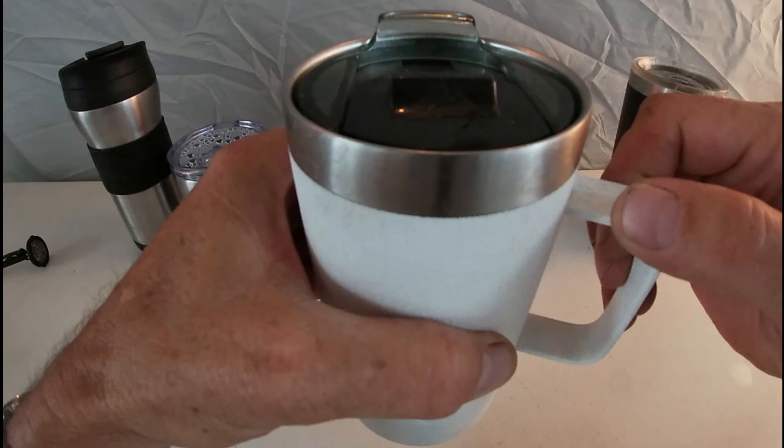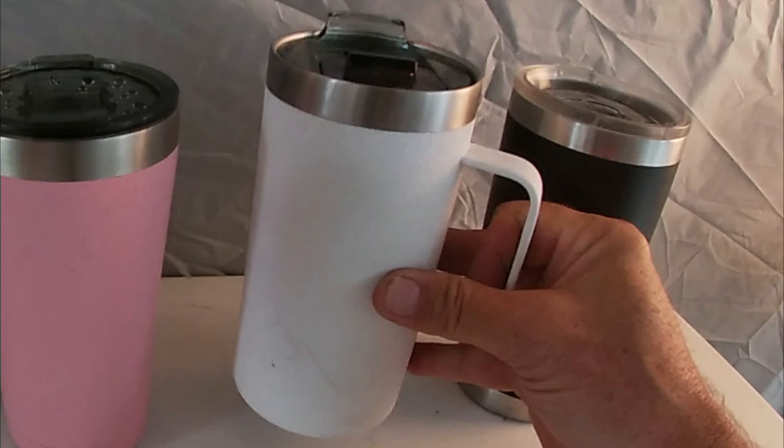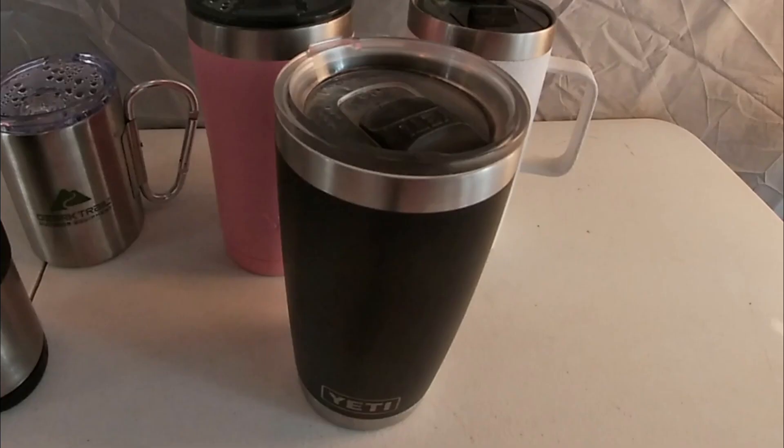The Ozark Trail is a dupe for the Yeti. If you're really into name brand recognition and want to be fancy, by all means get the Yeti — it performed well. The Walmart one cost like seven bucks, but I also had to pay four bucks for the replacement top, so it was like twelve dollars total. Thanks for tuning in and watching our comparison. Please like, comment, subscribe. Do you have a Yeti? Do you feel we're wrong? Are you glad you paid the money? Leave us a comment below.